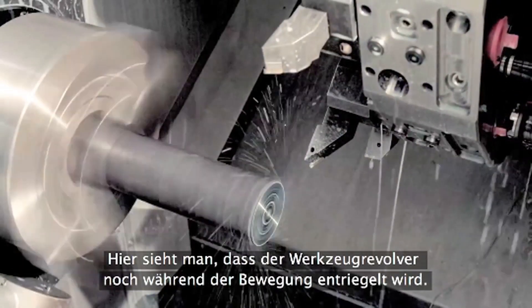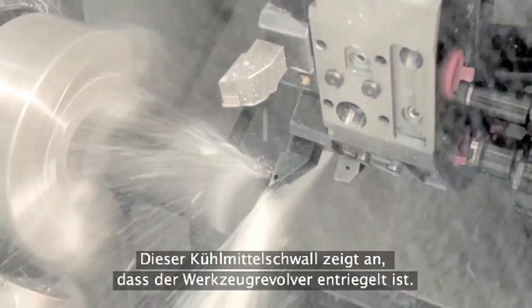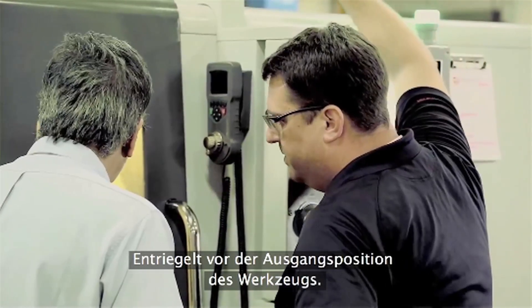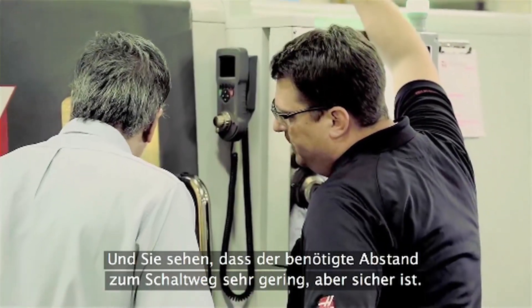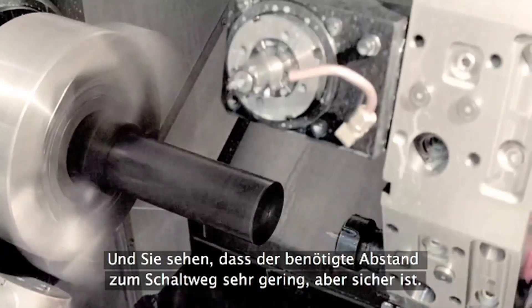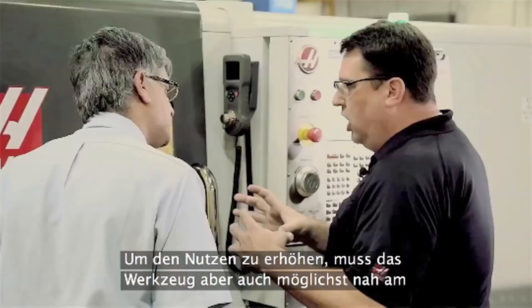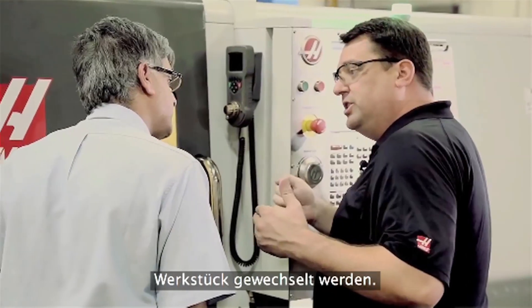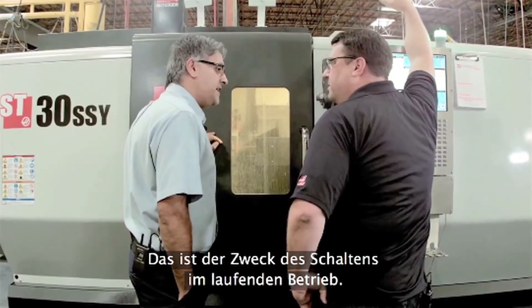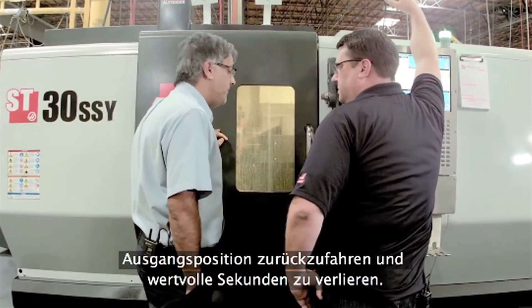Right there you can see where we're still moving and the turret's already uncoupled. That splash of coolant is an indication where the turret actually uncoupled — before the home position was even reached. You can see the clearance that we need; it's very close to indexing to the part, but it is safe. Part of what makes it useful is you also need to do your tool change the shortest distance away from the material. That's the whole point of index on the fly — you get to think about how close you need to be to the part rather than going all the way to the home position.